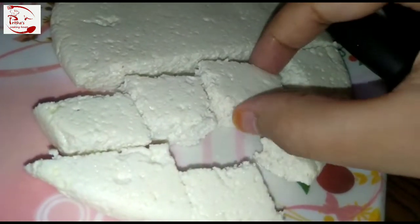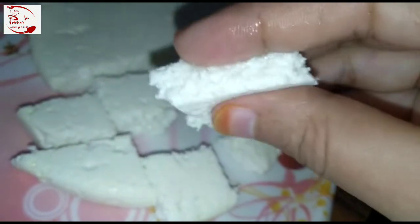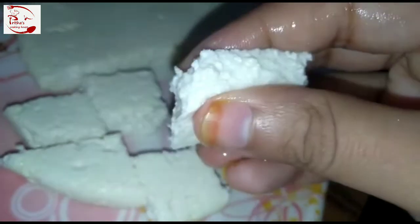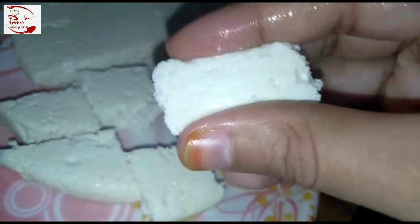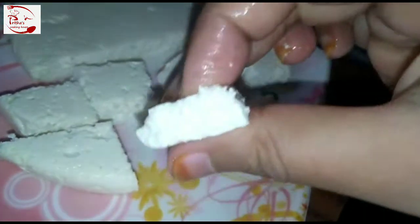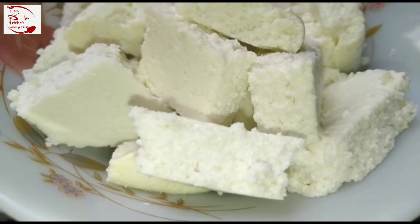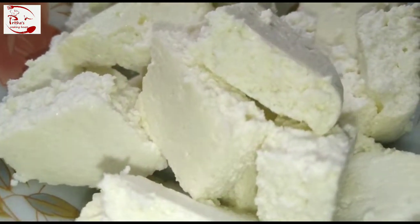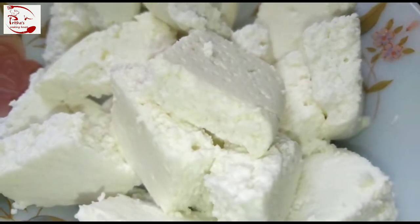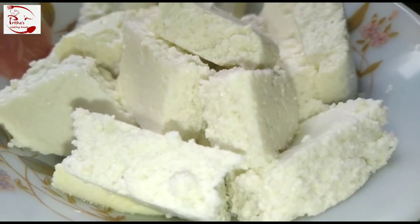Now we can make butter paneer, paneer butter masala, matar paneer, karhai paneer, dhaba style paneer, chili paneer — any paneer dish we can make easily out of this paneer. You don't need to go outside and buy paneer from any dairy or sweet shop. You can easily make paneer at your home and then make anything out of it.